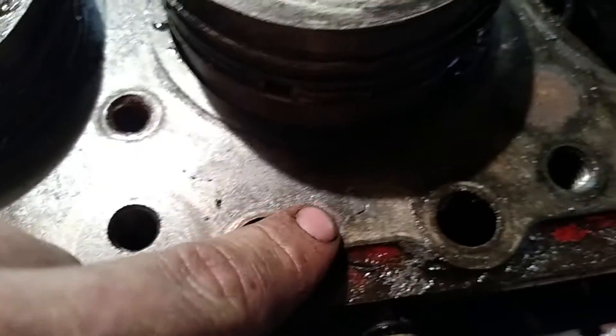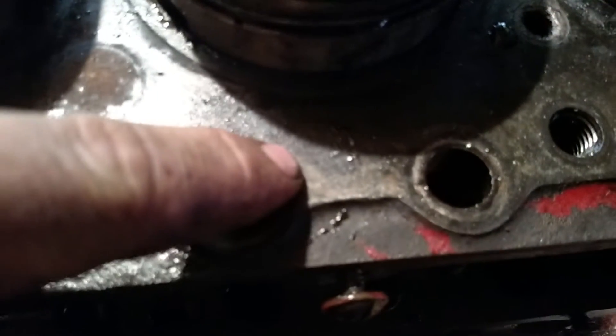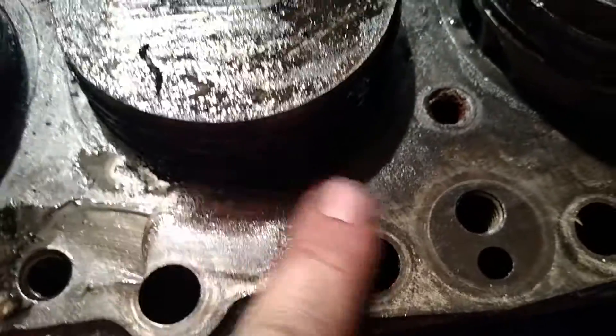Looking further, I found a D here, then going down it's got an A, then a C, then another A, a D, and then a C. The C is right here — it's very dirty — and then another D right there. That's what I found on the piston markings.